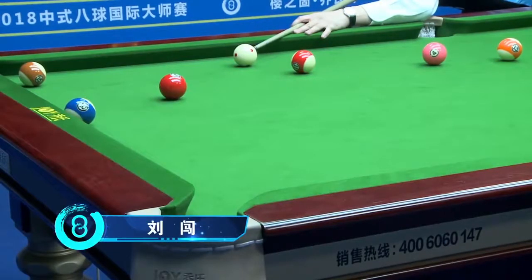And number four, not only the pot from Viltron, but look at his cue ball.